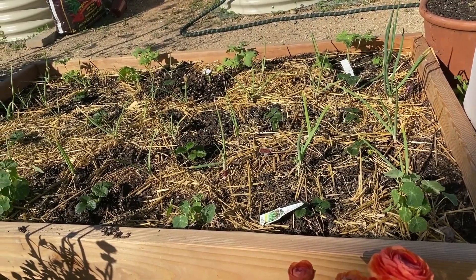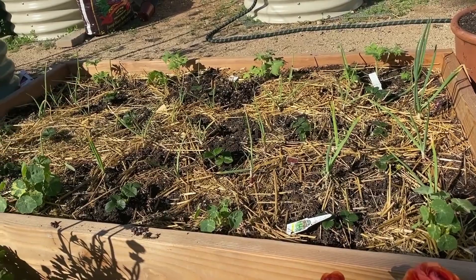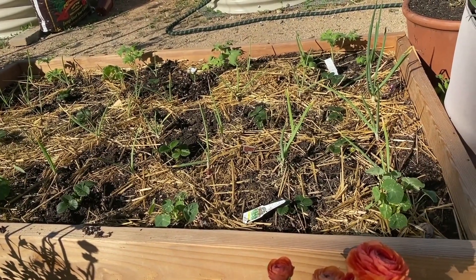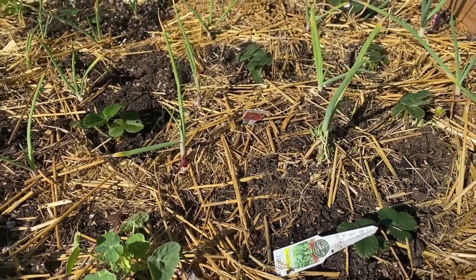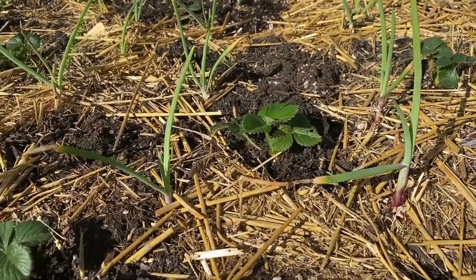I had some lettuce in here but it all bolted — we just got a really bad heat wave, so I pulled it out and fed it to my chickens. You can also eat bolted lettuce, but I did not this time. My onions have been growing since December and they're looking nice. I have some straw in here just to keep it mulched, and strawberries like that too.